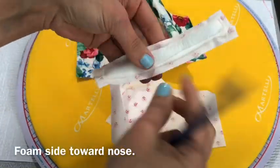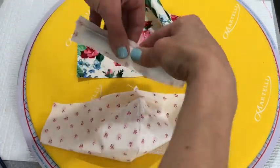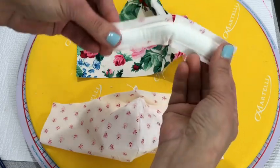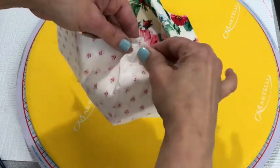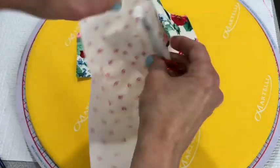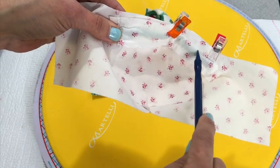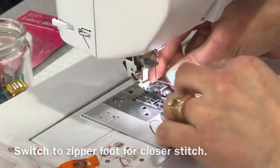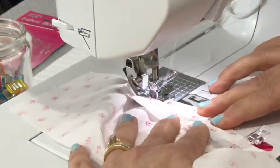Remember, the foam side goes toward the nose. Make a snip right there at the top just so that it bends a little bit easier. Now take the foam side of the nose piece and put it on the inside of the inner part of the face. Then you're going to stitch right along there using your zipper foot if you have one — if not, just get as close as you can. I'm just stitching these two pieces together right in the seam allowance area.